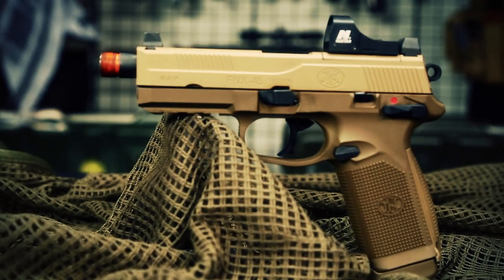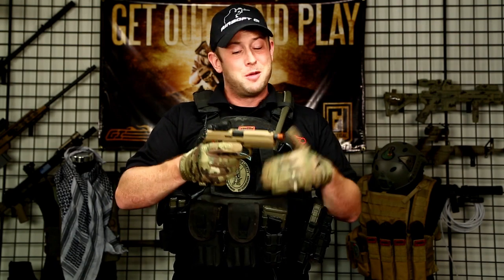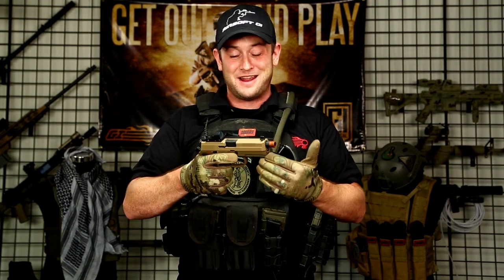Alright, first and foremost, this is a prototype of the FNX45. There are a lot of details we're missing, such as we don't know who it's OEM by, when it's going to be released, or what price it's going to be released at. But right off the bat, right out of the box, I am really excited, because this gun is very fun to shoot and very accurate.